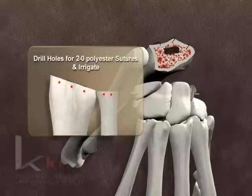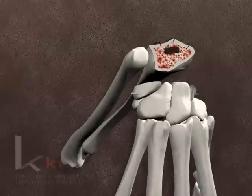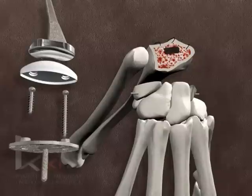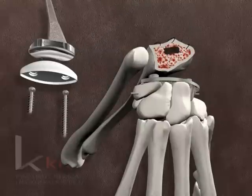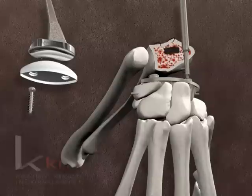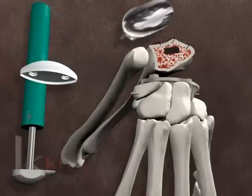Three sutures of 2-O polyester are placed through small bone holes along the dorsal rim of the distal radius and ulna for later capsule closure. When indicated by the surgeon, bone cement is prepared in the usual manner and injected into the cavities for the carpal and radial component stems just prior to final implantation. Using the carpal plate impactor, the stem of the actual carpal component is driven into the capitate hole. The true radial and ulnar 4.5 mm screws are inserted and tightened firmly. Remaining K-wires from the carpal are removed.